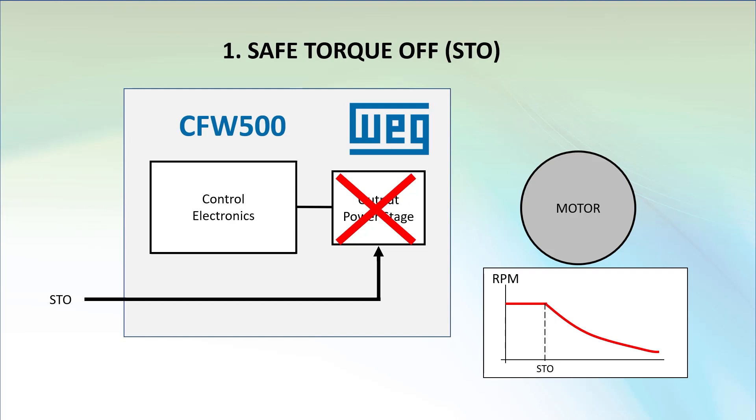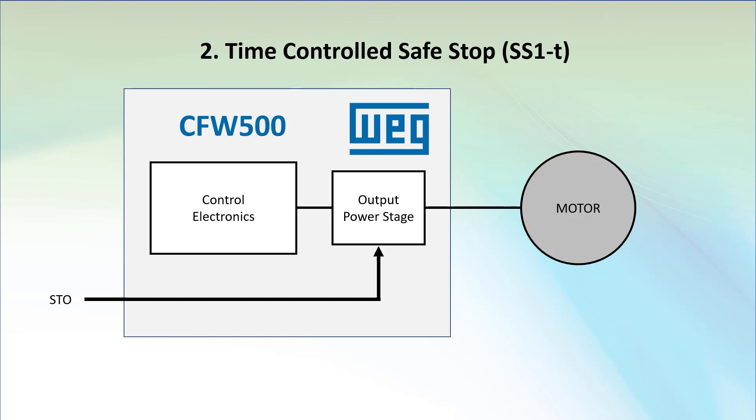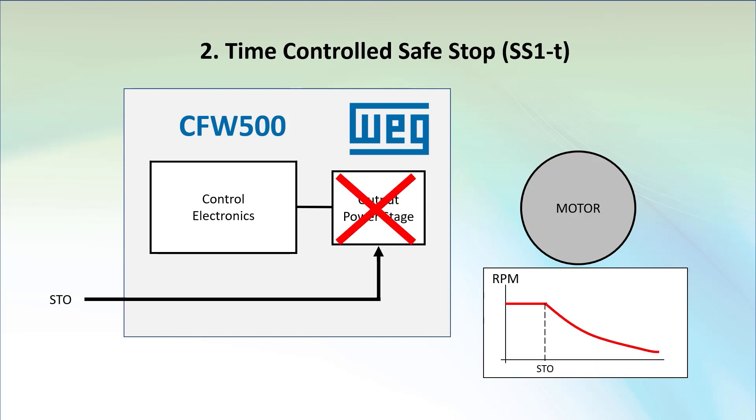The good news is the optional safety module for the CFW500 drive also has something called time controlled safe stop. Instead of simply releasing the motor to free spin down, the time controlled safe stop waits for a time you specify before enabling STO and releasing the motor. That gives the drive time to safely ramp the motor down before releasing the torque.